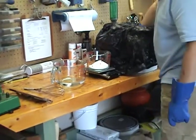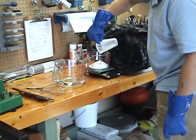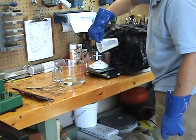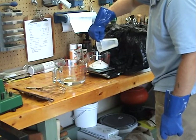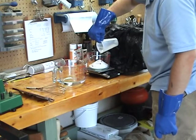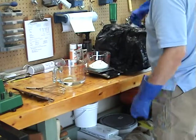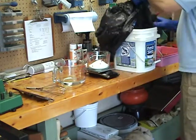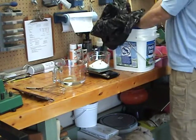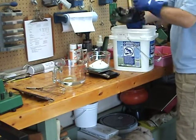We use grams instead of ounces — it's a little bit more precise. It's also humid today so it's already beginning to draw moisture out of the air. When I reseal it I try to get all of the air out as I can, because as I said it will react.